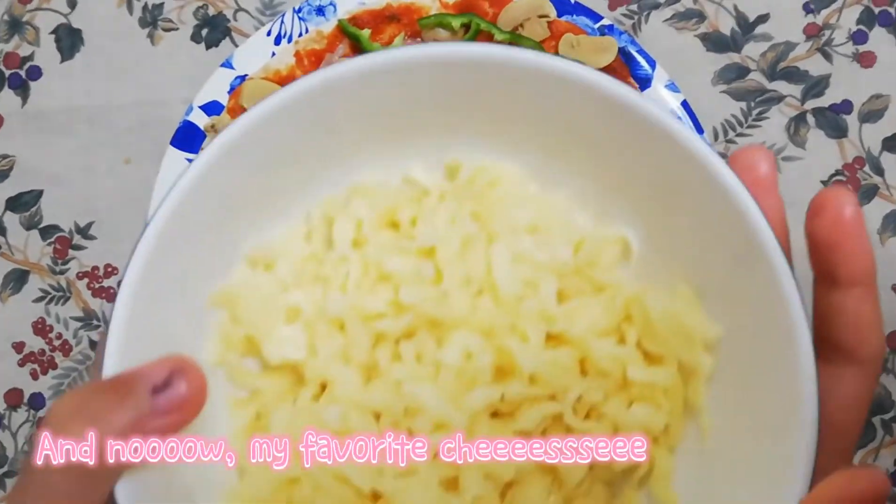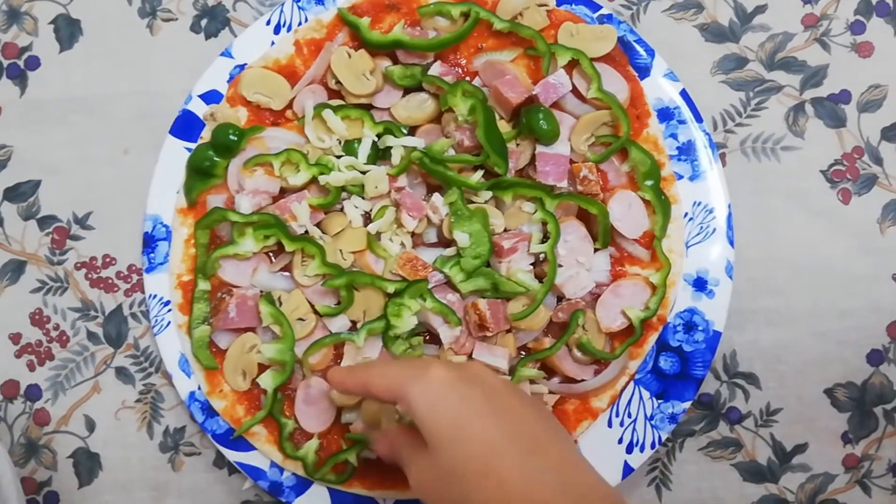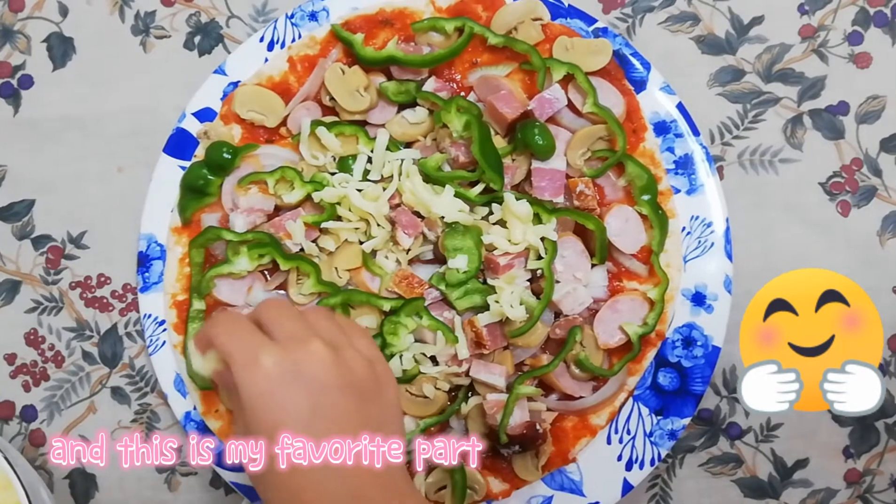And now my favorite cheese. And this is my favorite part.